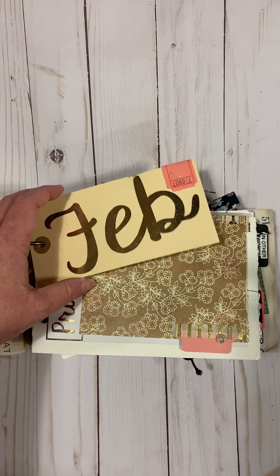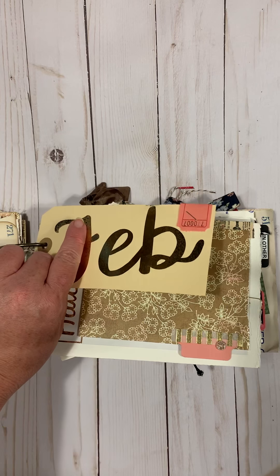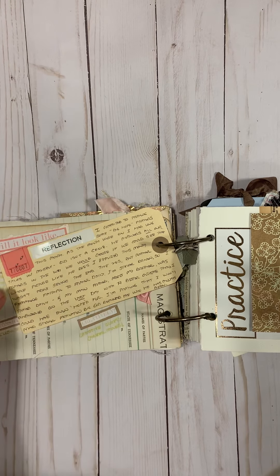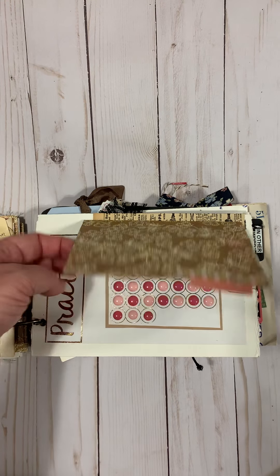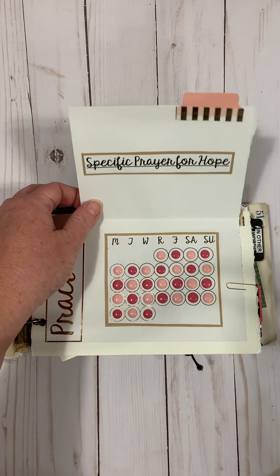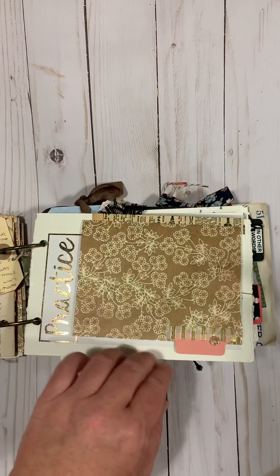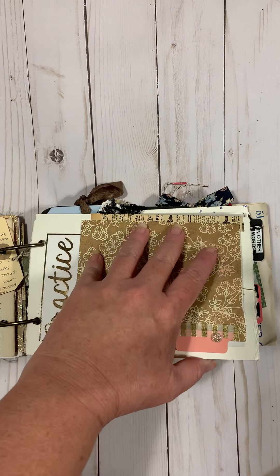For February I added this little tag and did a gold foil after printing with that Minc foil — printed it black first with the Minc, and then on the back I did my reflection after having done practices for the month. I'm a sticker-motivated person, so I was praying for something very specific each day — one prayer — and then one of the last few days my prayer was answered, which was a really crazy fun thing. This little element was already in the journal and I just used it to record my practice that month.